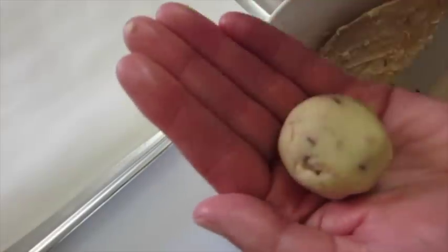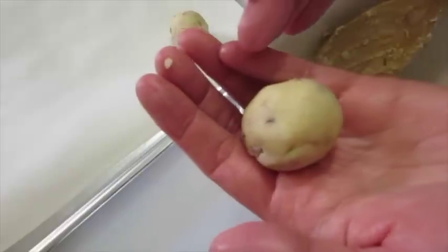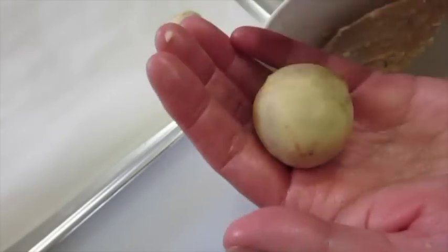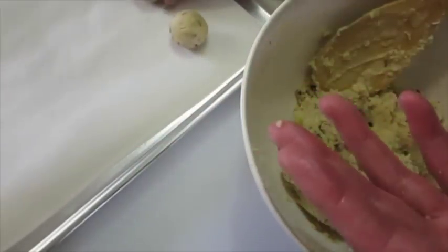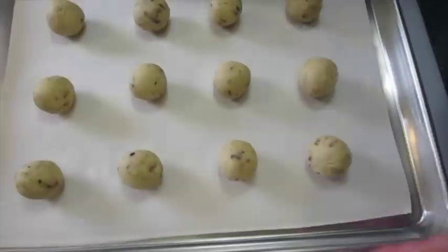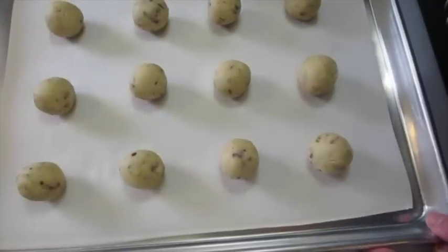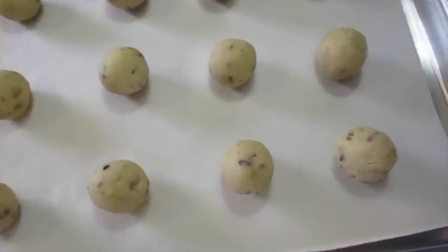We're going to continue doing this until we have them all rolled out. This cookie is a lot like shortbread with a little acidic from your dried cranberries. Of course, you get a little protein from those pistachio nuts that are beautiful in color. Bake your cookies in a 350 degree preheated oven for the next 16 minutes.